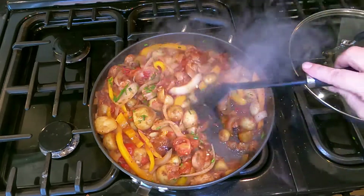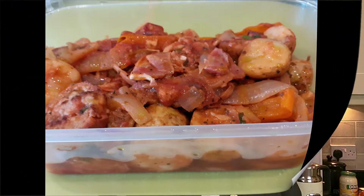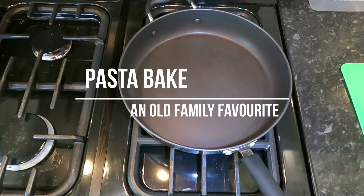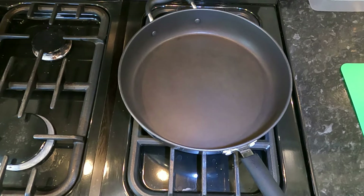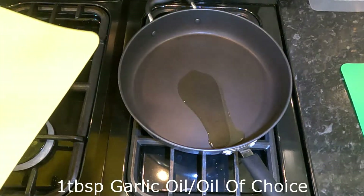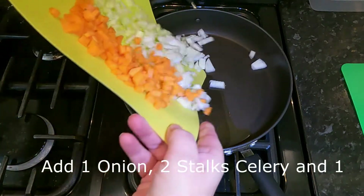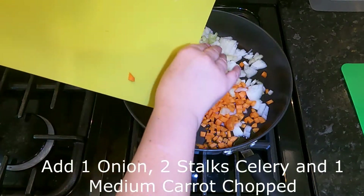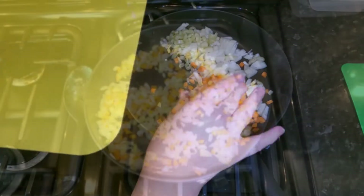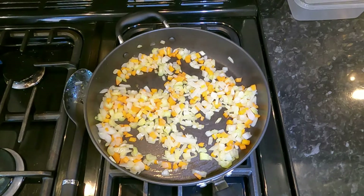Our second recipe today is a deconstructed lasagna-type recipe — a pasta bake. It's a favourite throughout the family, and our most loved recipe of all time in this household — loved by kids and adults alike. We're going to do this stage by stage. We start with a little bit of oil; in this instance I'm using garlic oil, about a tablespoon. Onions, carrots, and celery go in while the oil is still warming up — we don't want it to be hot because I don't want to brown my onions, I just want to cook them through.